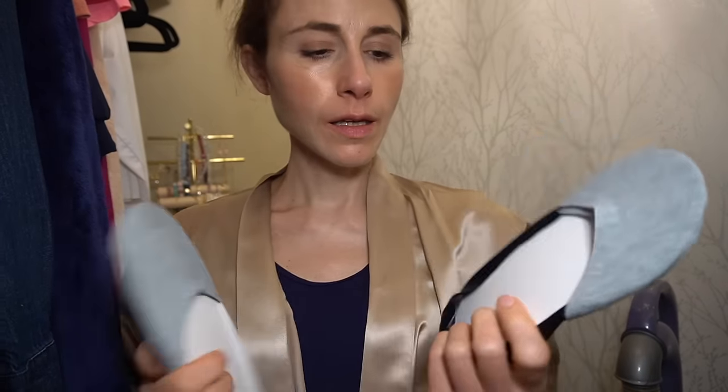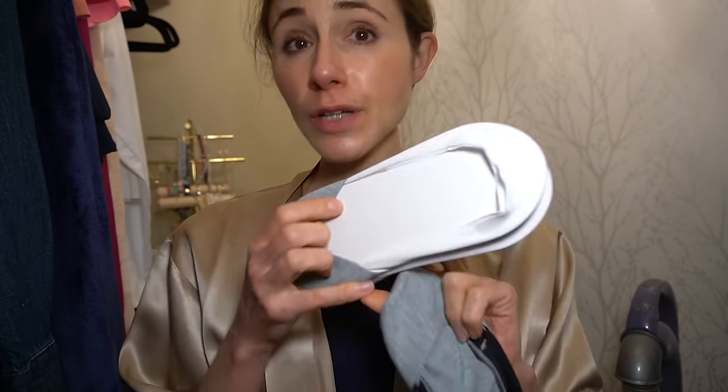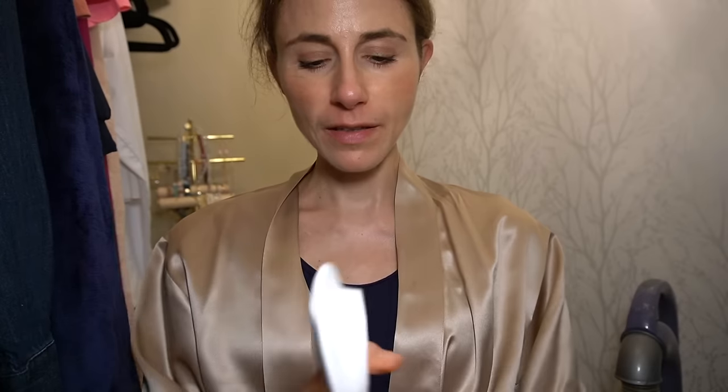Then I also bought these no-show socks — for when you want to wear ballet flats but don't want to go barefoot because it might make your feet stink, but you also don't want the socks to show. These are not good for walking or running distances because there's basically nothing there, but I'll take them off the little inserts.